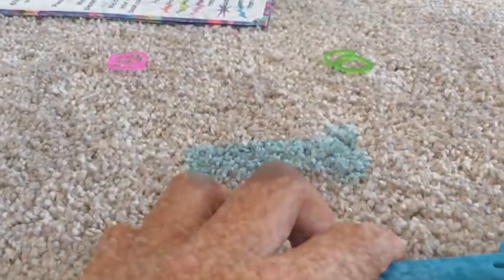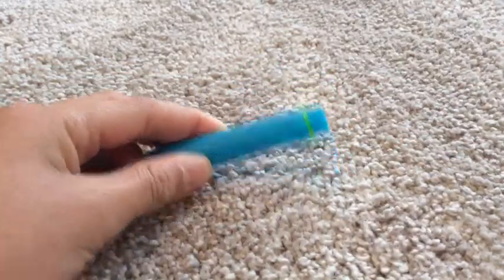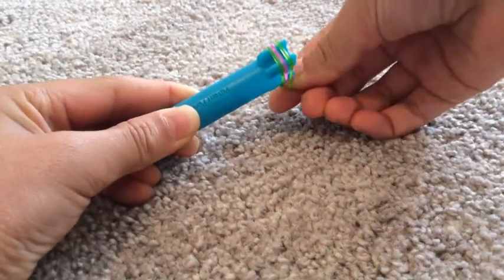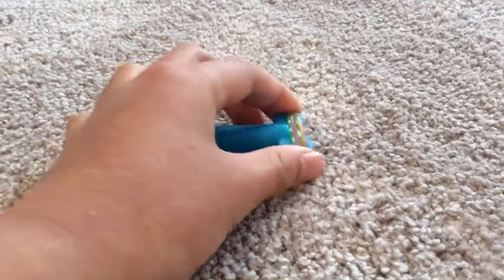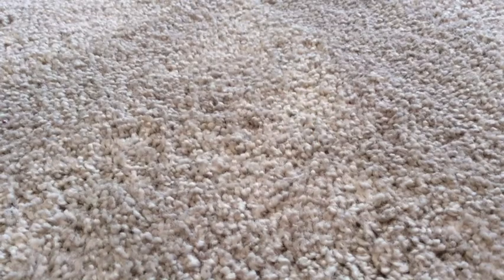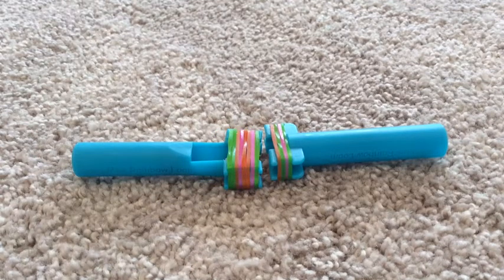And now we're going to test how many bands each mini loom can hold. I'm going to start by placing rubber bands onto the older mini loom until it can hold no more, and then we'll do it with the newer mini loom. I think if I push it down, it can hold one more rubber band. So the older mini loom can hold four rubber bands at maximum. Now doing it with the new mini loom — the newer mini loom can fit eight rubber bands at maximum.